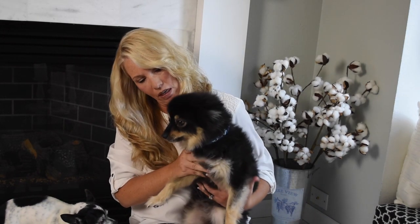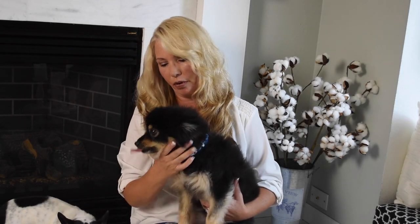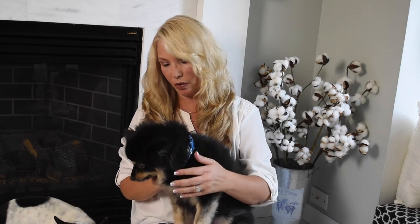This is Rubeus Hagrid. He's a Pomeranian, but he's shaved and he's kind of grown out and he needs another haircut.